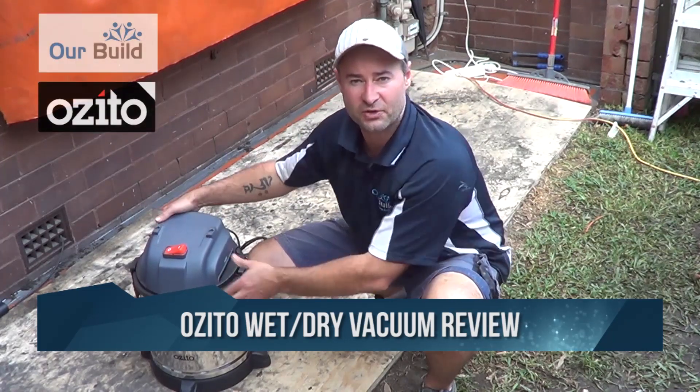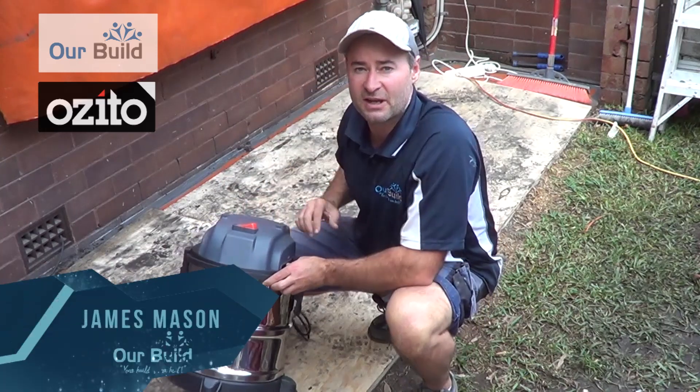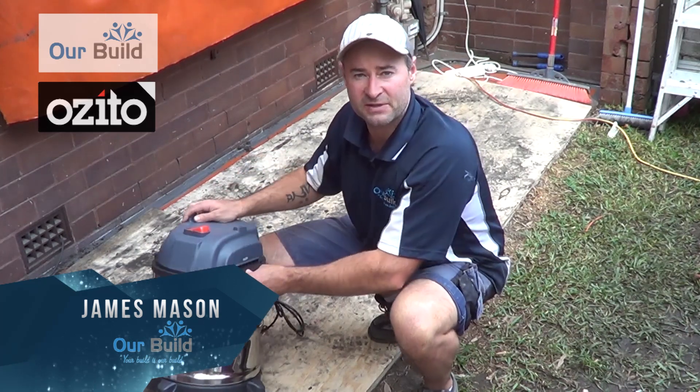Today we've got the 20 litre Ozito wet and dry vac that we're going to try out. We've just done a demolition here where we've pulled the old soffit out. You can see behind us there's a lot of rubbish and rubble that we haven't been able to pick up with the brooms, so we're going to try this little bad boy out and see how it goes.